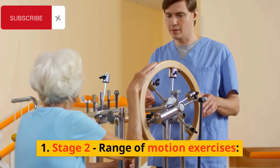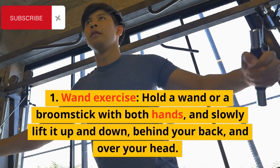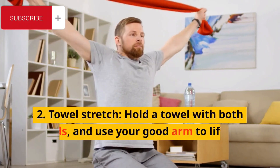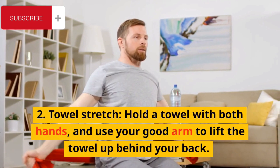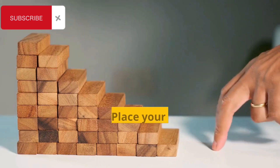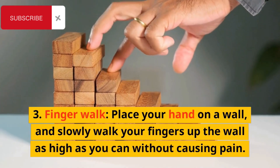Stage 2: Range of Motion Exercises. Wand Exercise: Hold a wand or a broomstick with both hands, and slowly lift it up and down, behind your back, and over your head. Towel Stretch: Hold a towel with both hands, and use your good arm to lift the towel up behind your back, then use your affected arm to pull the towel down towards your lower back. Finger Walk: Place your hand on a wall, and slowly walk your fingers up the wall as high as you can without causing pain.